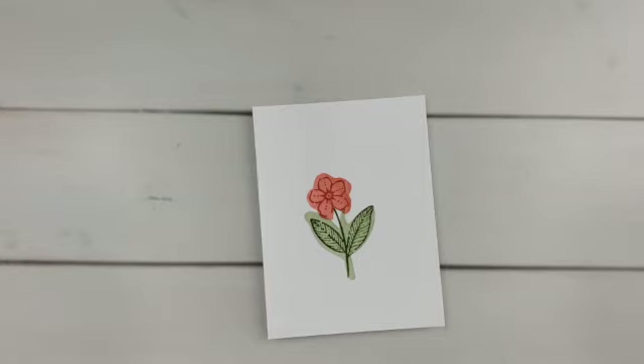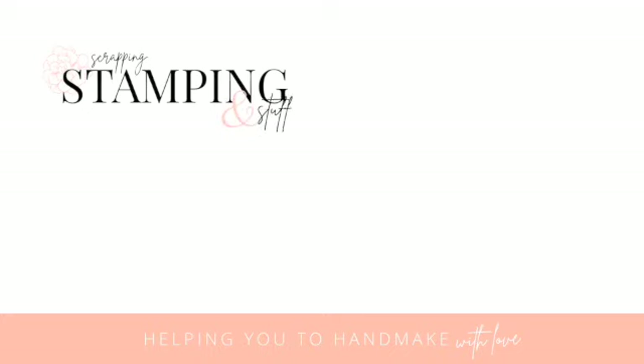It's a really simple but fun fun fold card to create. I really appreciate you watching along. If you like card making tips, techniques, and tricks, I'd love for you to go to my channel and check out my whole playlist — there's tons of them. Near the top is my card making tips and tricks playlist. Thanks so much for being here, I really appreciate you. I hope you have a blessed day and I hope you'll be back again next time.